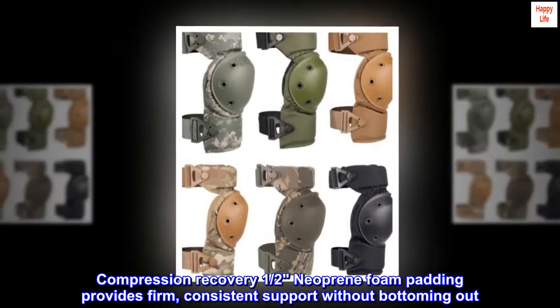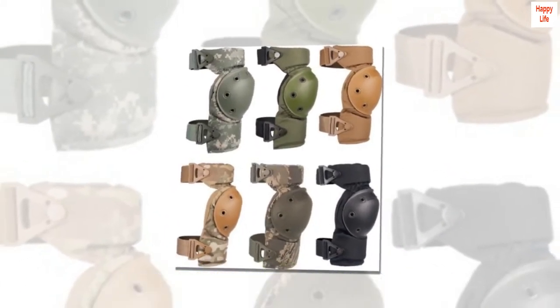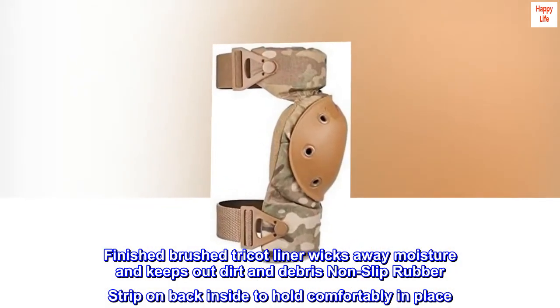Compression recovery half Neoprene foam padding provides firm, consistent support without bottoming out. Finished brush Tricot liner wicks away moisture and keeps out dirt and debris. Non-slip rubber strip on back and side to hold comfortably in place.